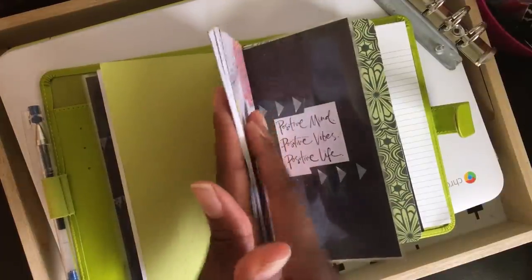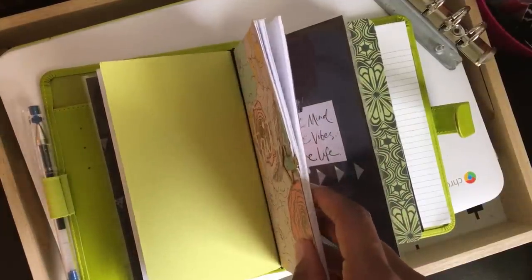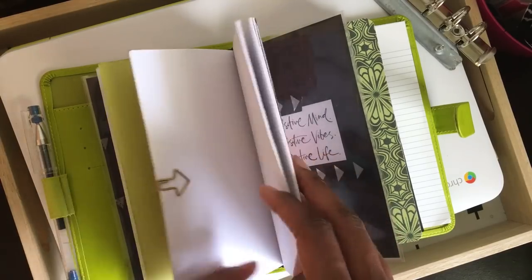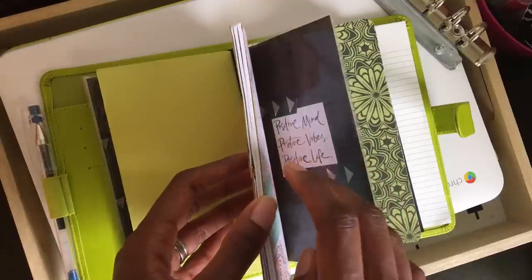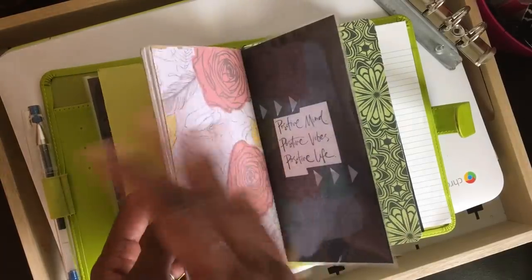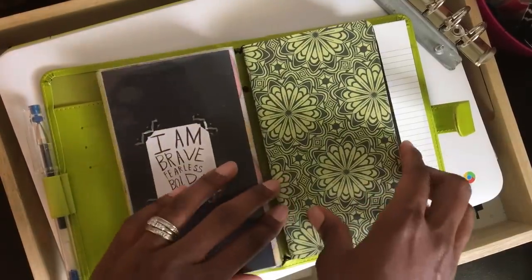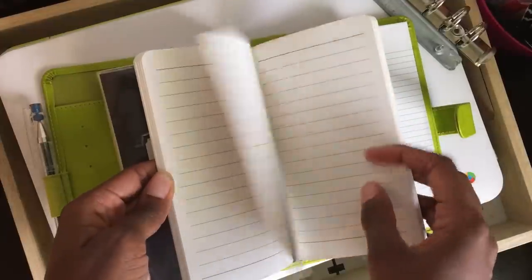This insert is going to be our pretty much home and family info. I'll have probably a two-page spread for each family member to write down important information. I'm going to do home projects, car maintenance, and things like that in this insert. That's the back of the dashboard.